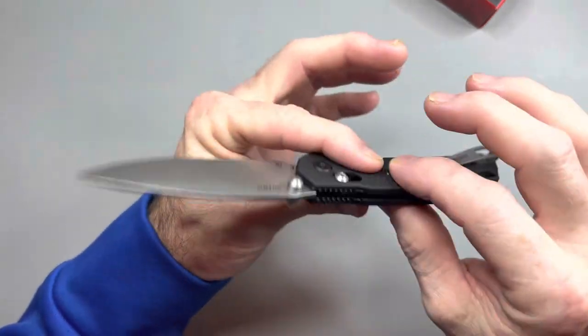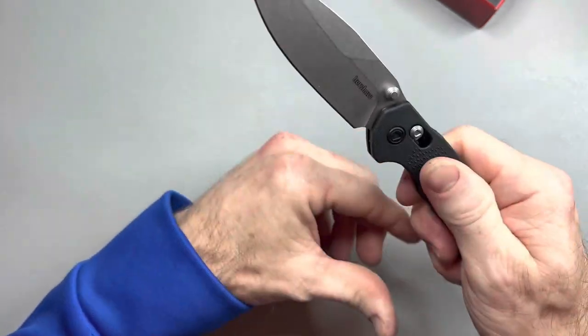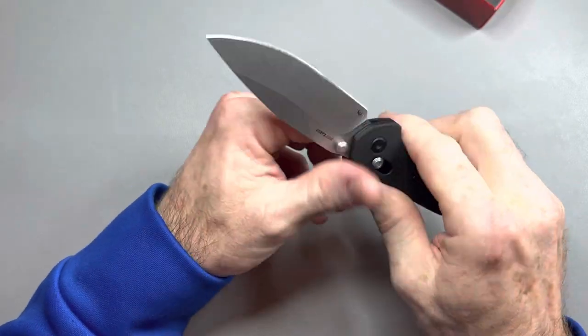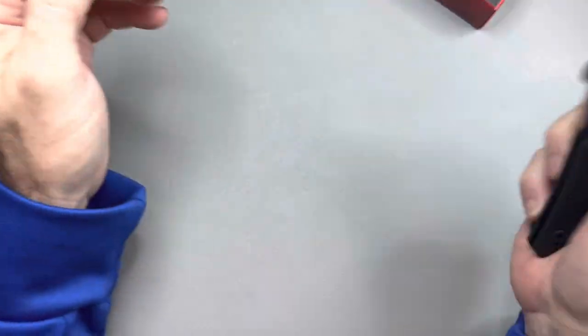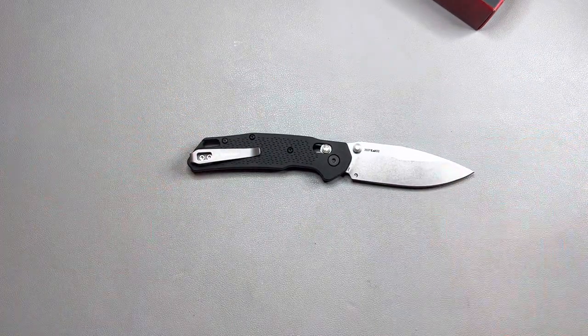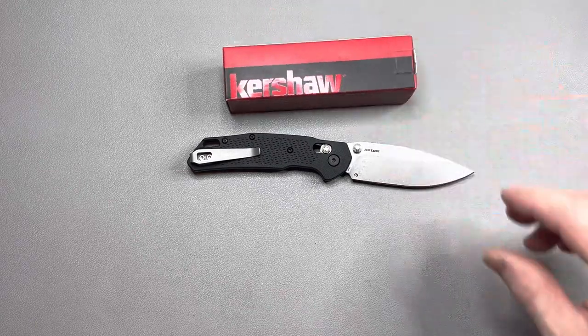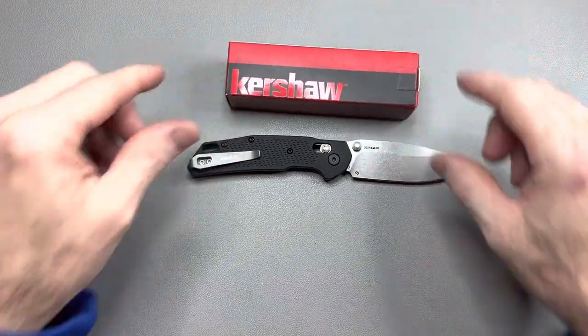Lightweight, thin. These are FRN scales and it's grippy, but not uncomfortably grippy. So first impressions? I'm impressed — I'm impressed for 50 bucks. I'm excited to carry it and use it at work. Thank you guys so much for watching. I really do appreciate it, and I will see you guys on the next one.